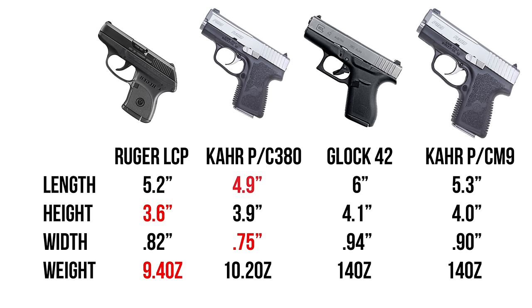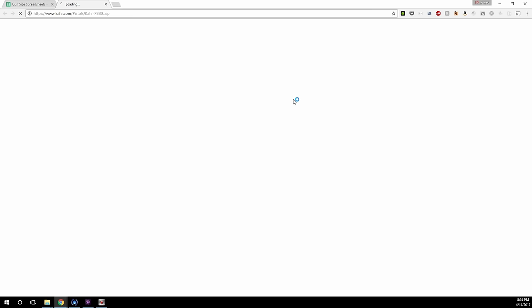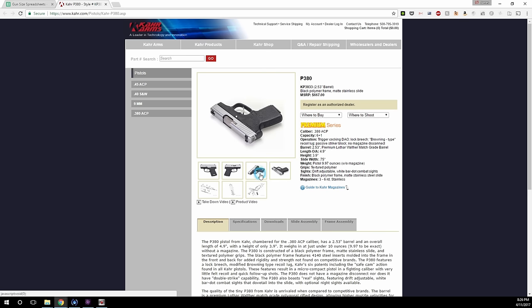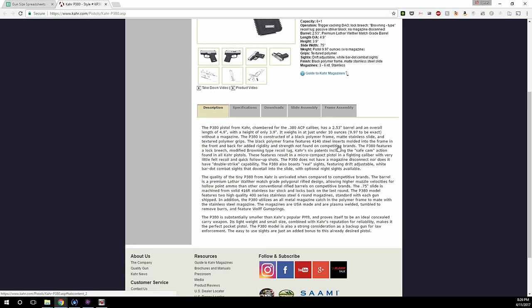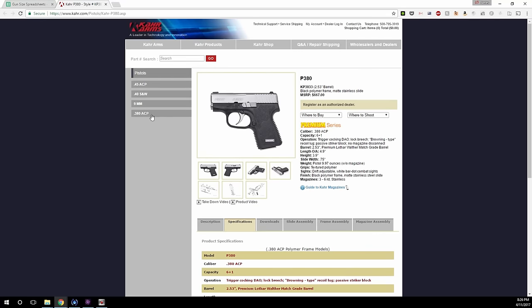The CW380 has a score of 2.65, but the CT380 is just in front of it. At 4.4 inches tall and only 0.75 inches thick, it weighs only 11.4 ounces, and it's a 7 plus 1 gun, so you get a full grip on the gun versus the CW which is 6 plus 1. The CT380 has a score of 2.74 and the CW is just behind it with a 2.65. With the CW you're looking at dangling a pinky, even though it will take those 7 plus 1 mags and you can operate it with the finger extension. I've got a full review of the Kahr CW380 coming up — it's one of my favorite single stack 380s.